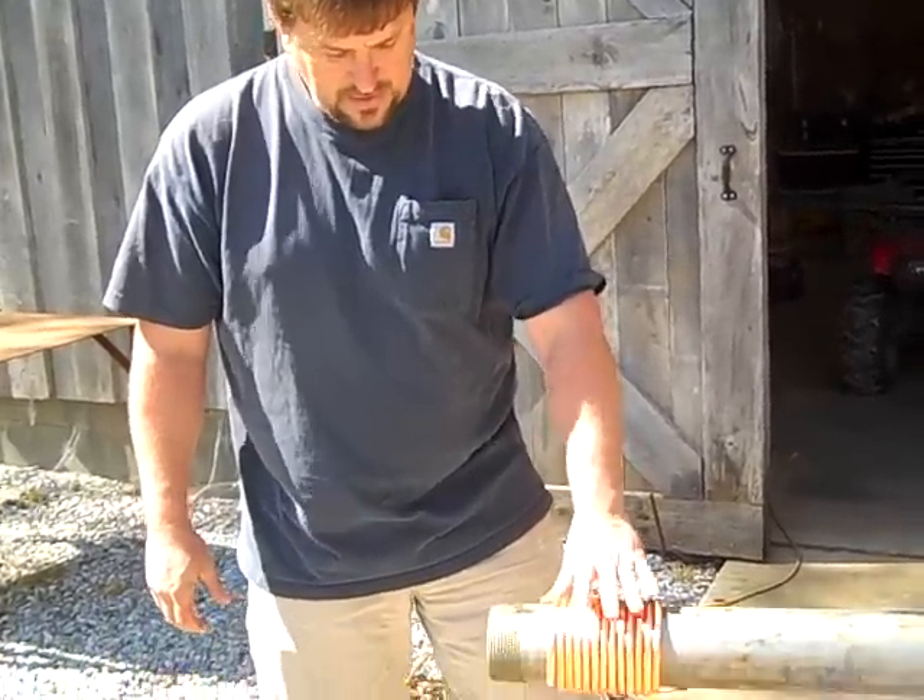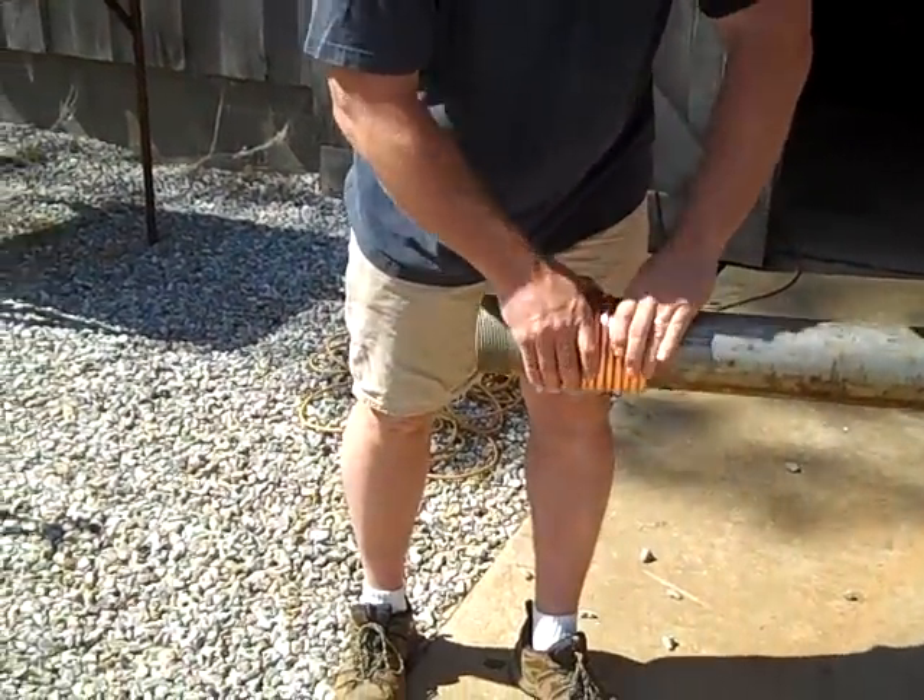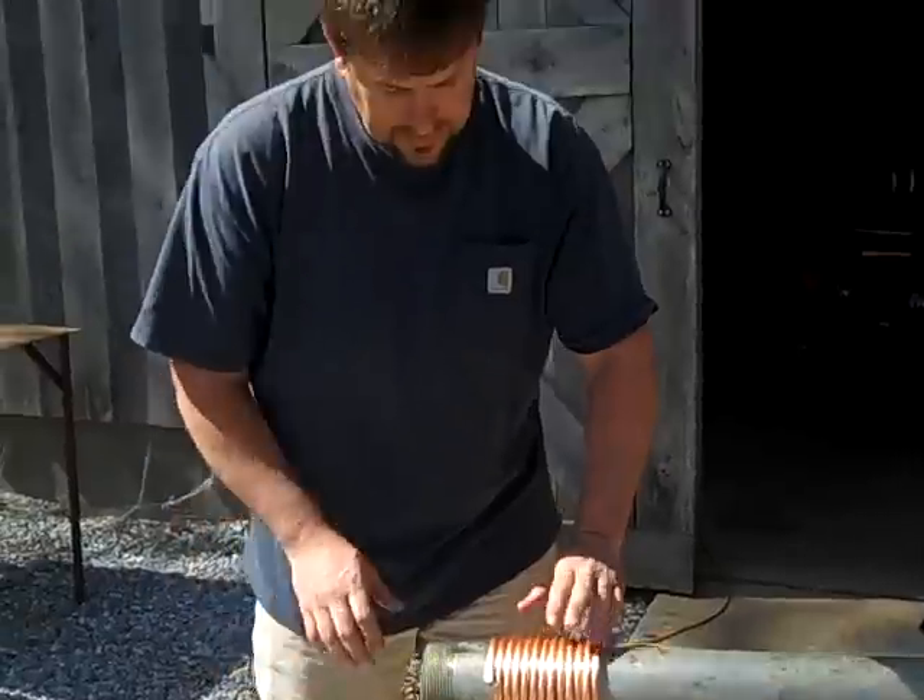See the water dripping out now. In about five minutes the water will pour right out of that. So that's another prepper tip from Engineer 775 — thanks for watching.